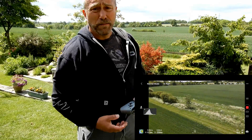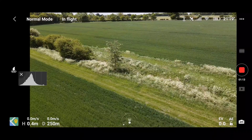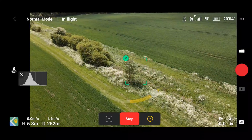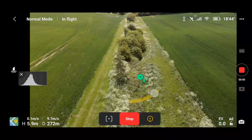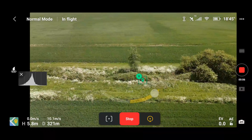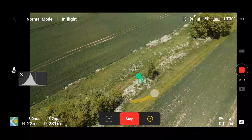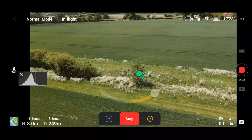My first impressions are an incredibly fast and capable little drone. Let's see what some of the smart functions are like — so that's a point of interest. See what happens when I increase the height — yeah that's fine, seems to cope. Come down a little bit — very good.